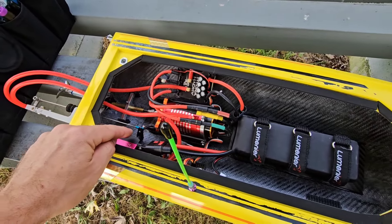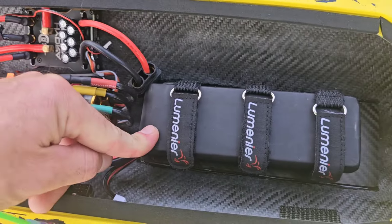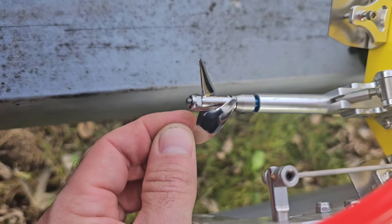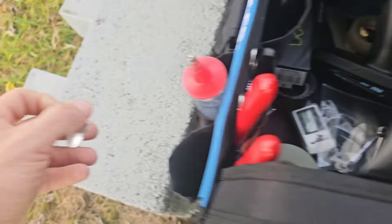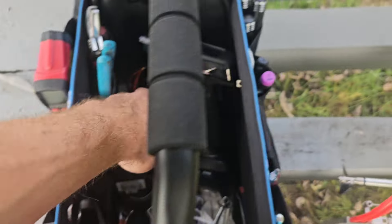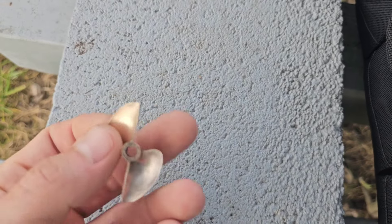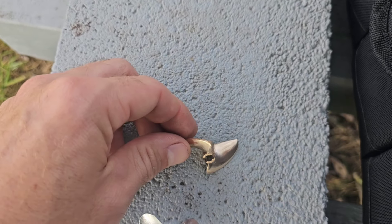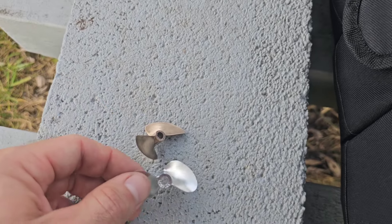Before I do a motor change, I just wanted to run this. This is a big 3S pack — it's an 11,300 milliamp pack. And then I've got the Dr. Props, what is that, a 642 on there. I also have this here, which is a round ear — it's a 4214. And then I also have this here, which is one that I just prepped — that's an Octura 640. I just balanced it, polished it, sharpened it, all that good stuff. Let's see which one of these we're going to try.